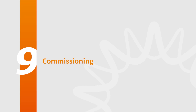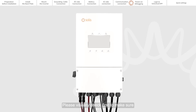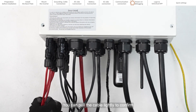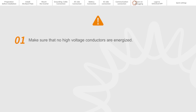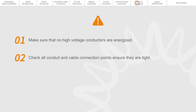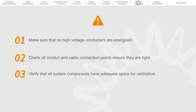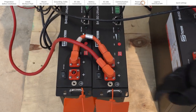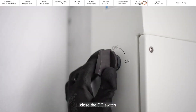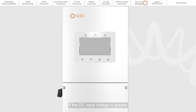Part 9: Commissioning. Please visually check first to make sure all cables are connected properly — you can pull the cables lightly to confirm. Ensure that no high voltage conductors are energized. Check all conduit and cable connection points and ensure they are tight. Verify that all system components have adequate space for ventilation. Follow each cable to ensure they are all terminated in the proper places. Close the battery switch and the AC circuit breaker, then close the DC switch. If the DC input voltage is greater than the startup voltage of the inverter, the inverter will start.